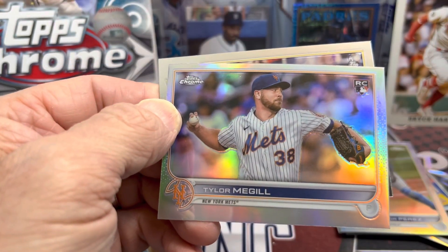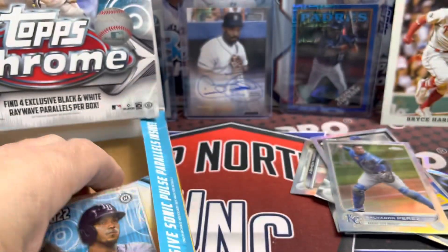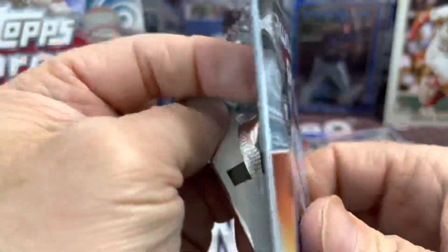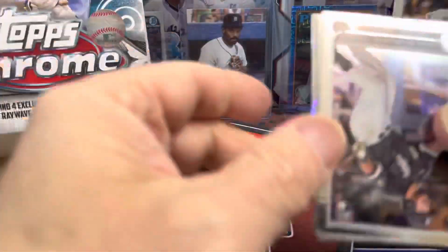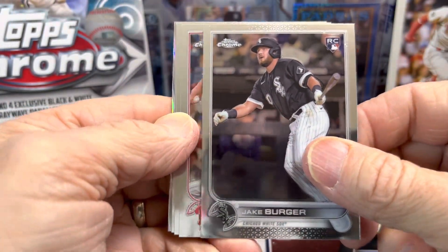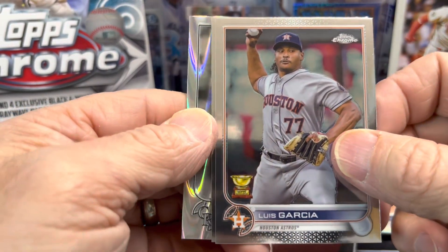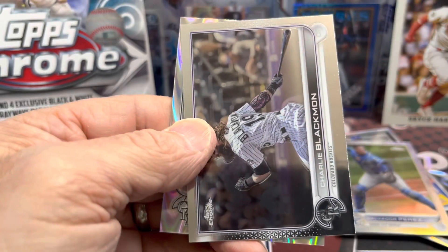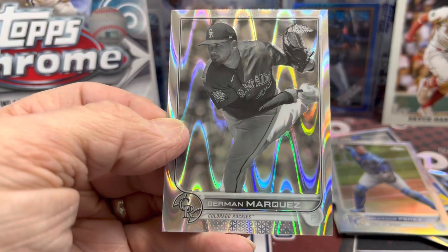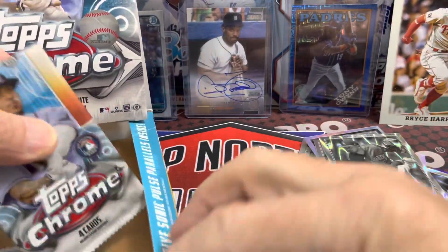McGill refractor and then a Brian Reynolds. Pretty quick little break — not a lot of packs and not a lot of cards per pack. Still looking for our ray waves. I think we have one here: Jake Burger, Zach Wheeler, and Luis Garcia. In every ray wave pack you get an extra card so you get five in there, and Marquez.